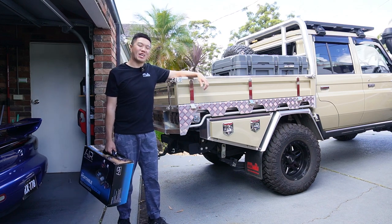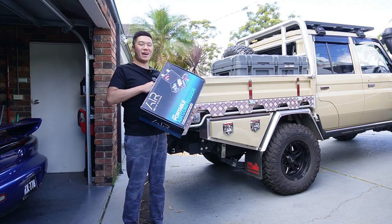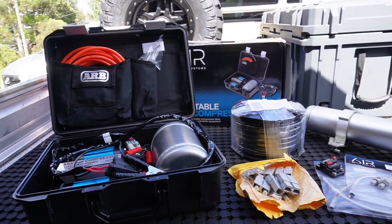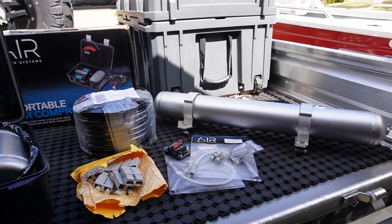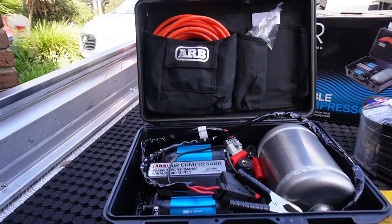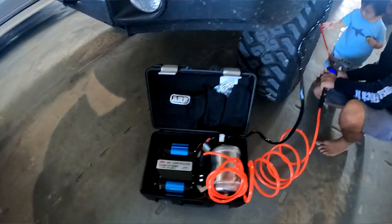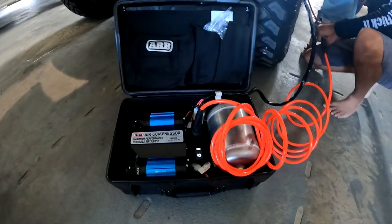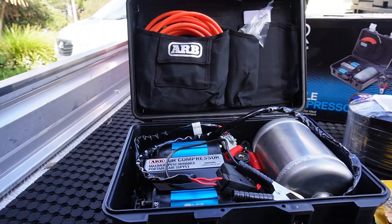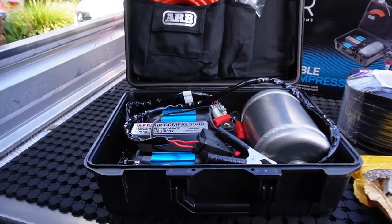Welcome back to the channel. In this video we're going to be installing my ARB air compressor into that undertray toolbox. I really like this compressor — I've had it for about six months now. It is the fastest one I've ever owned, and combined with this four-liter tank I can probably pump up all four 34-inch tires in just a few minutes.